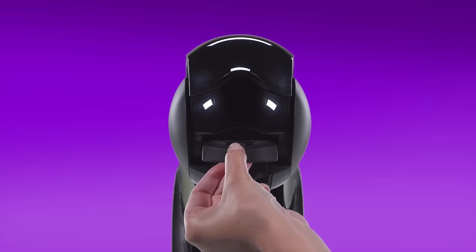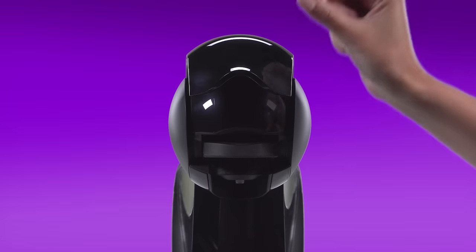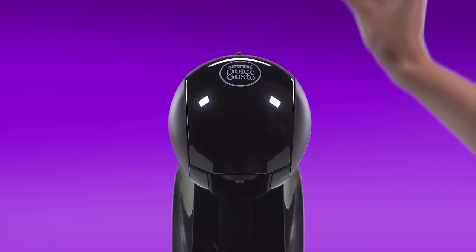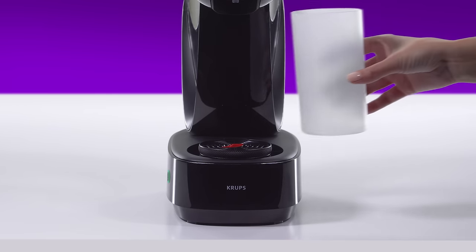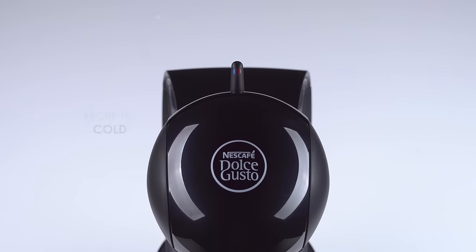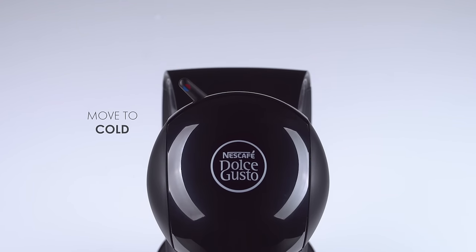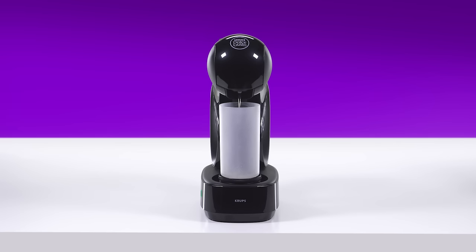Reinsert the capsule holder. Push down the locking handle. Use a container to collect the water. Move the lever to the cold position — Infinissima will start rinsing.